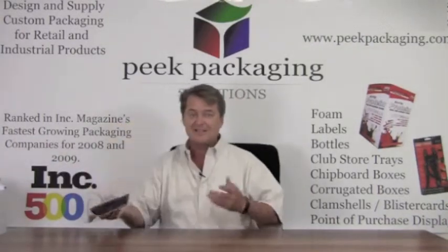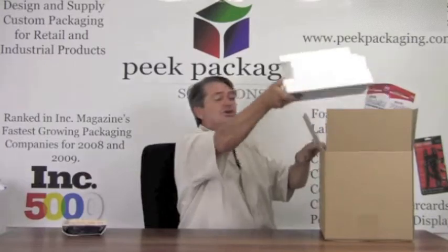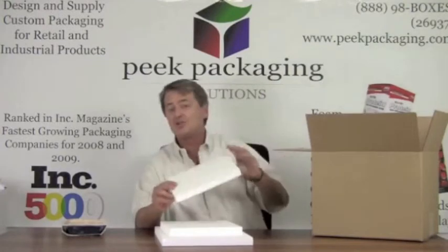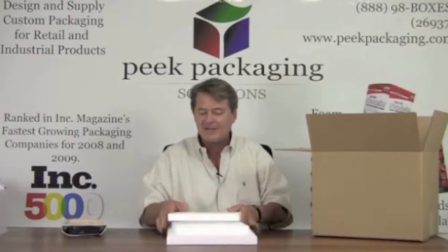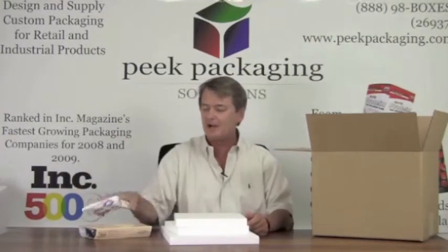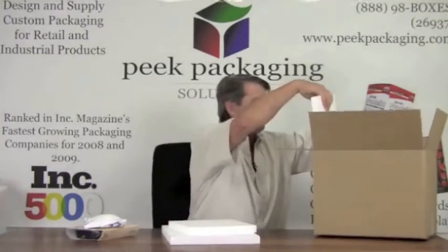The first type of cooler we would use — let's say it's just going one day ground — the least expensive option, and you can run short runs on this, is called a six-piece foam set. It's basically six pieces of one-inch or two-inch EPS foam cut to fit into a stock box. You can order 50 stock boxes and 50 sets. This insulation factor is good if you're shipping frozen food overnight with a couple of ice-cold gel packs. It's inexpensive compared to all other options.